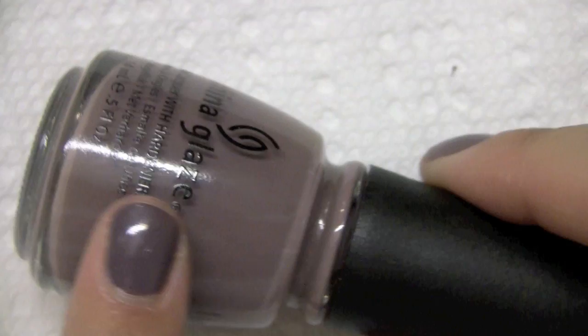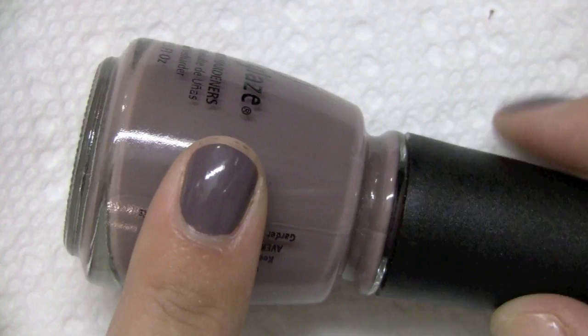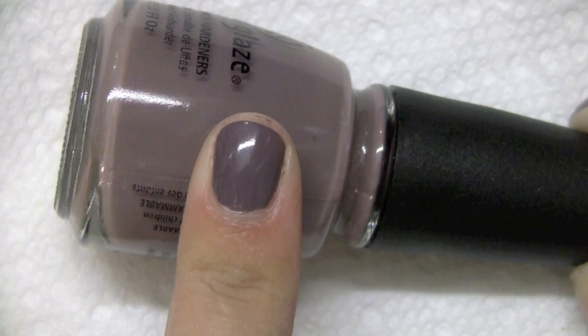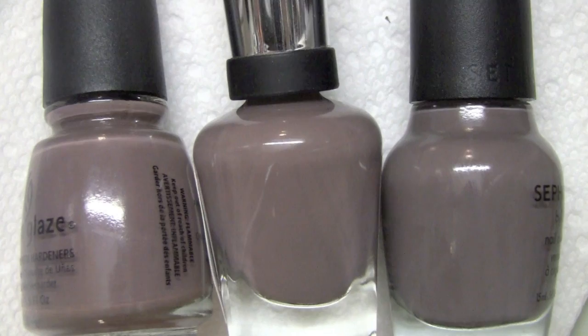And then finally, this is China Glaze in the color Below Deck. This was actually from their most recent summer collection, the Anchors Away Collection. I will say that this definitely was the darkest, went on the most opaque and the most creamy. I really could have gotten away with just one coat on this nail out of these three. Even with two coats, it's a lot darker — definitely the darkest out of the three. I'll line them up here so you can see the colors.